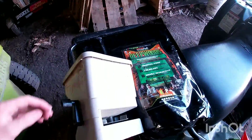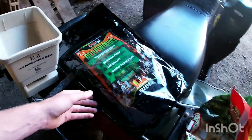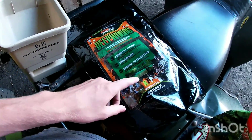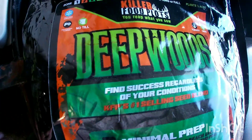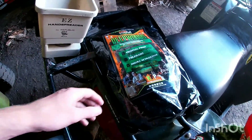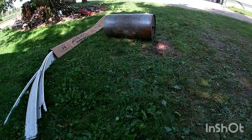We got another bag — Deep Woods — and I've had good luck with Evolved Harvest, so I'm trying Deep Woods. I know some people around here may have had some luck with it too. It's a good brand. It's got radishes, turnips, and forages — just like this one, just a really different brand. So I disced down the plot and now I'm going to spread the seed.